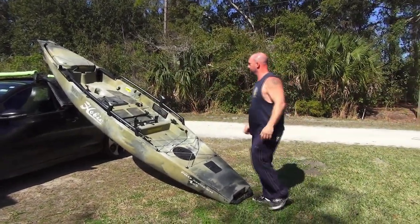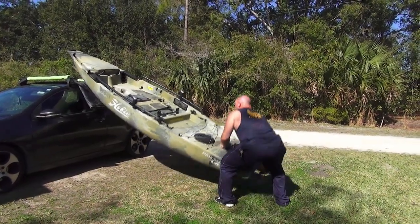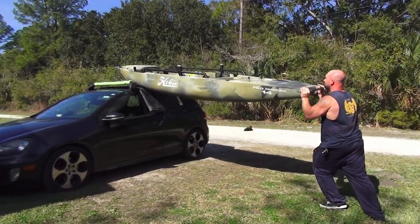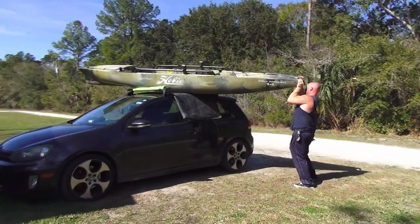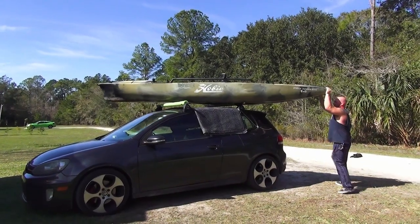Come to the back end — this is relatively light, not too bad. Pick it up, slide forward, and then you're going to want to push the front down and lift the back up.